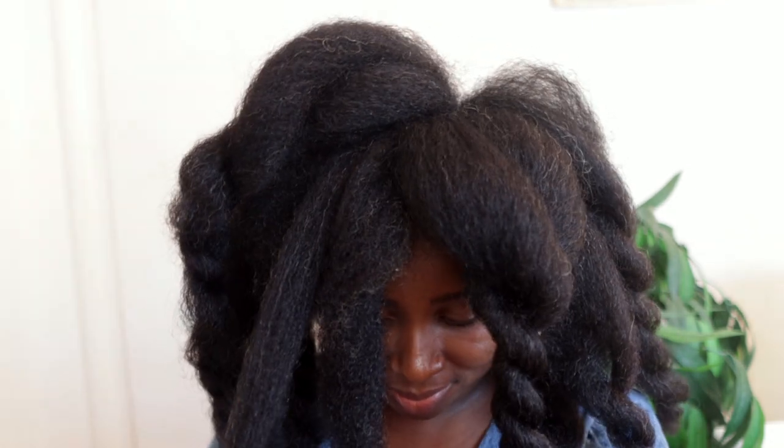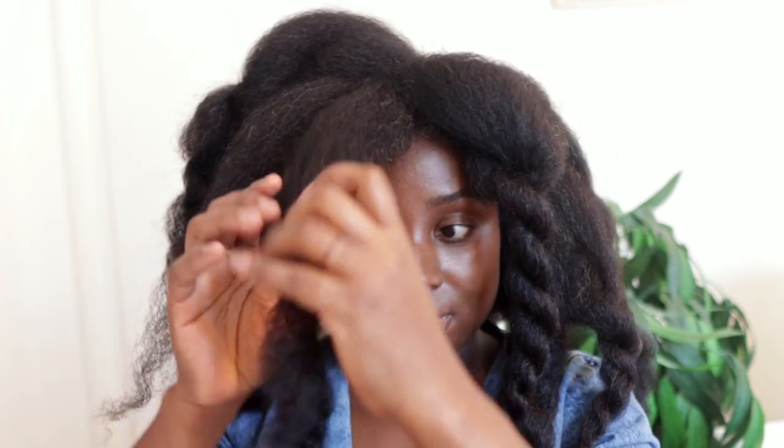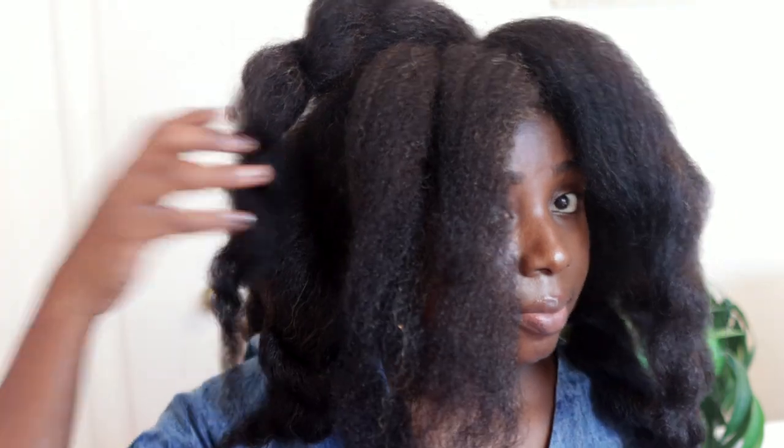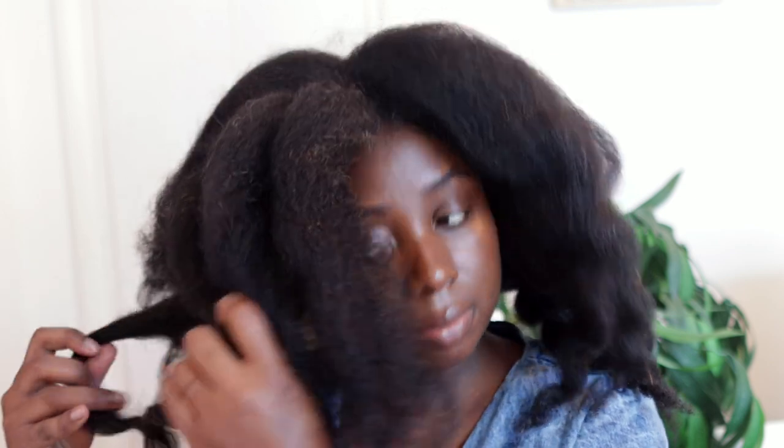Unfortunately I can't show how I did my entire hair because this video would be really long, but it did take me quite a few hours. There were a lot of interruptions — the baby crying, needing to breastfeed, taking care of the little one. It was about four to five hours until I was completely done, though it could have been much shorter without the interruptions. I'm super happy with the results even though it's not as straight as I would have loved.